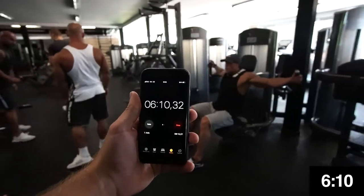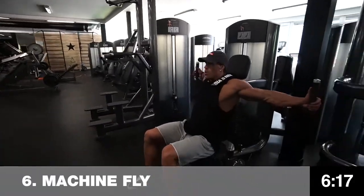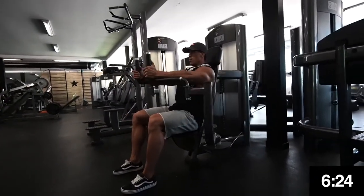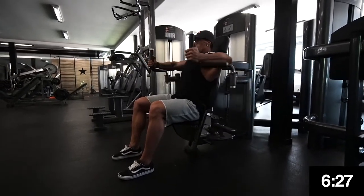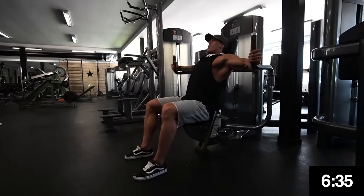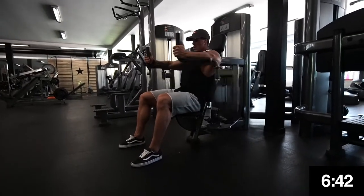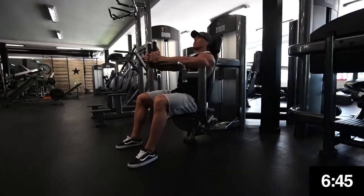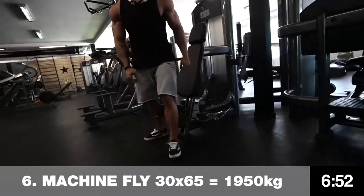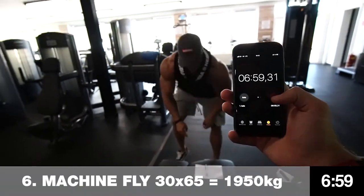50 seconds left — let's do some flies! Crazy, crazy — 30 seconds. Come on, you can finish with this one! Keep in mind you have to manage to write it down too, so leave about five seconds. 10 seconds to go — write it down. And we are done!